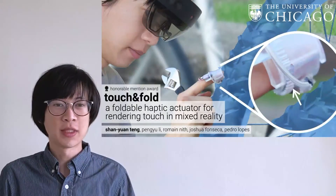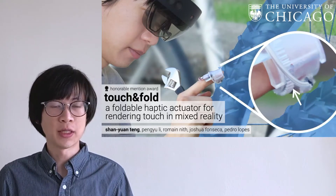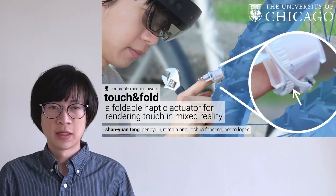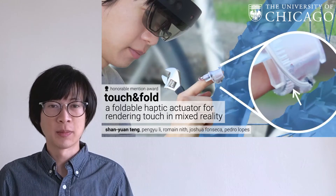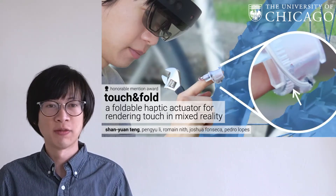Hi, my name is Shanyuan Tang. I'm going to talk about our work, Touch and Fold, a foldable haptic actuator for rendering touch in mixed reality. This is in collaboration with my colleagues Peng Yu, Romain, Joshua, and my advisor Pedro Lopez at the University of Chicago.